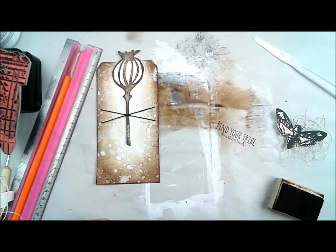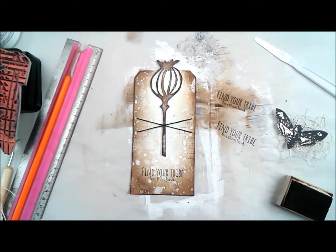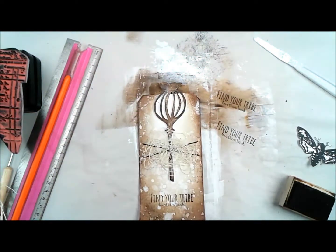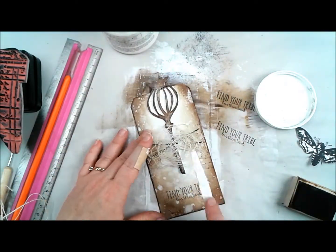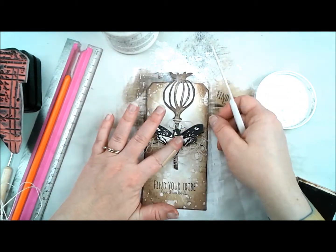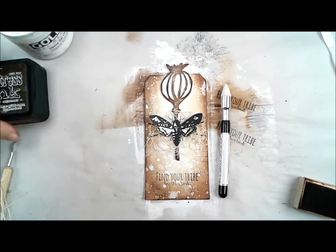I have this stamp by Kat Kerr that says 'find your tribe and love them hard,' and I'm going to stamp that at the bottom of my tag. Then I'm using the same golden gel medium from the beginning — I put a little down on the tag, put my fibers down, then add more gel medium and put my moth down. The moth is cool because I just put a little crease where the wing meets the body, and the wings now flare up and have a bit of a 3D effect to them.